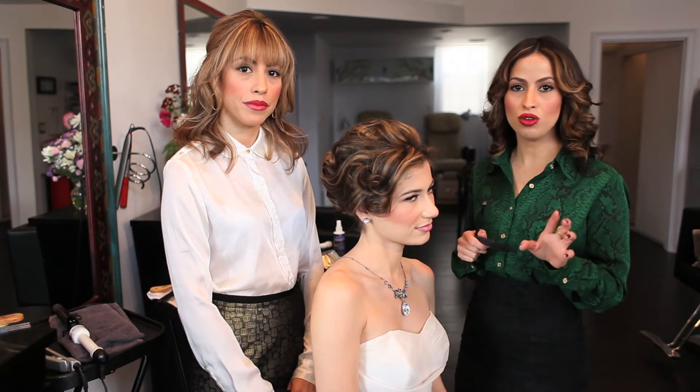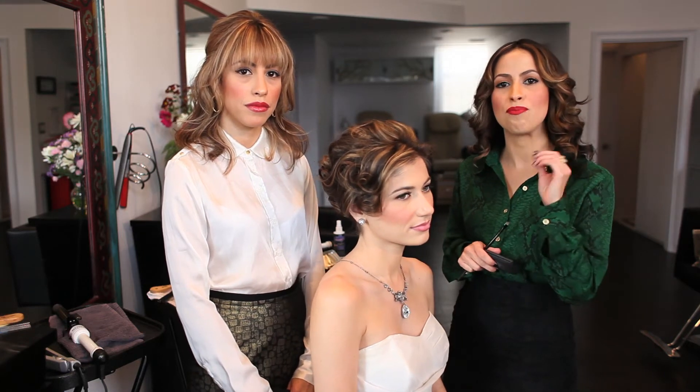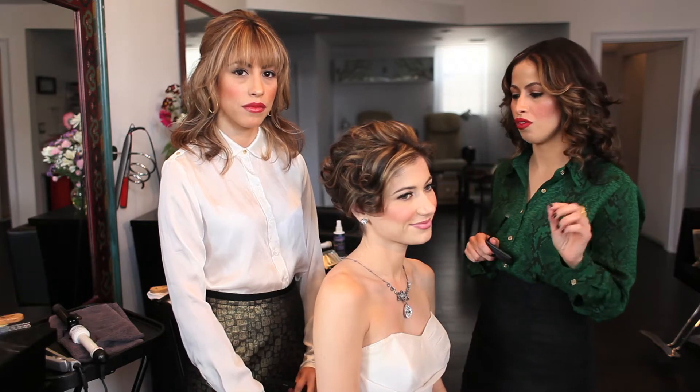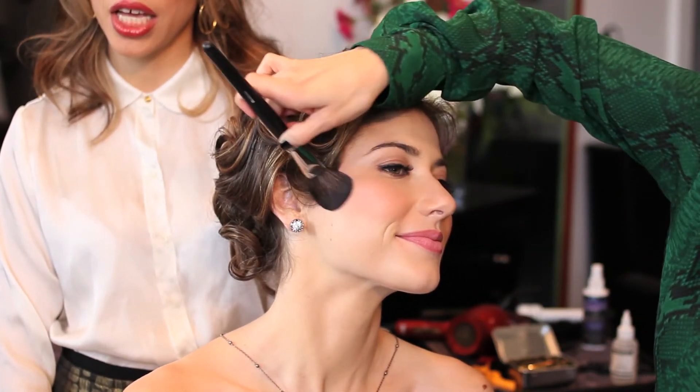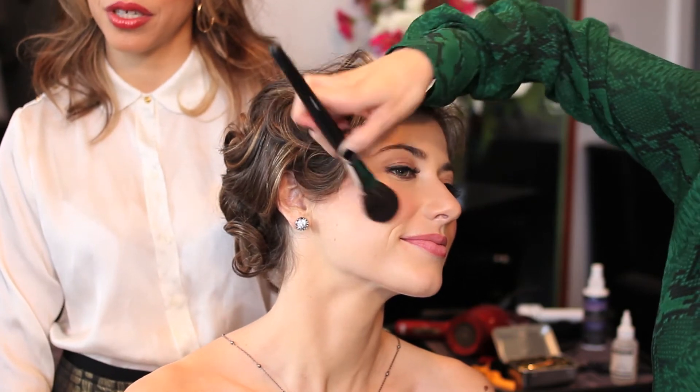The glue I use for the lashes is waterproof — it's a black glue, and when it dries it dries black, so it's wonderful, you're going to love it. I also apply a little bit of rouge using a brush with a beautiful pink color for her cheeks. I dust it on and I always make her smile so you get a more natural, fresh, relaxed look. Make sure you don't create lines when you put the blush on.